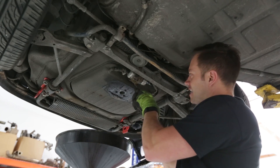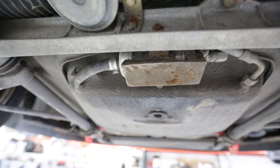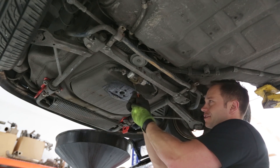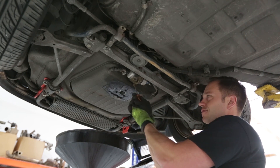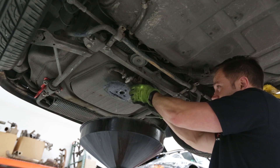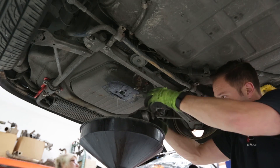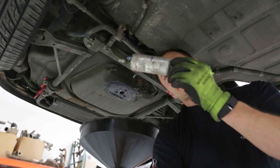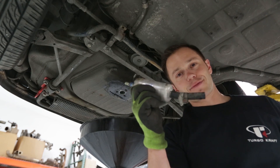With the fuel tank drained, now it's time to remove the forward most pump here. This is what we'll be replacing with the AM 380 liter per hour inline pump. As you can see, things are a bit crusty here, but I should be able to remove this bracket and slide this fuel pump out. There you go — this little guy's done. It served its purpose for about 25 plus years, but now it's time to get something in there with some more flow.